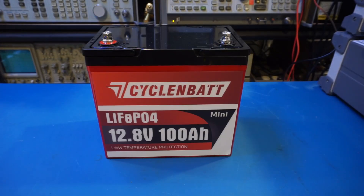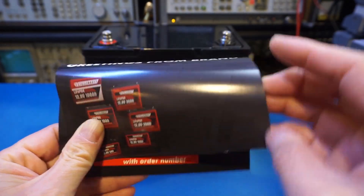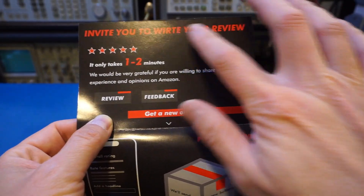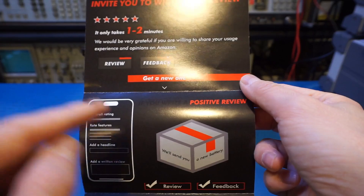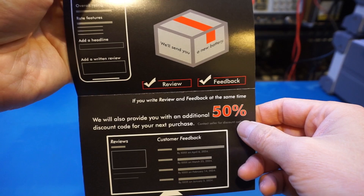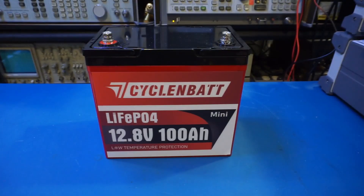This is something interesting — I don't think I've seen this before. There's a card from CycleBatt, greetings from Brent, and inside they invite you to write your review. If you leave a positive rating, they will get you a new battery, and if you write a positive review they'll also give you a 50% discount on your next purchase. That's why I actually don't trust Amazon reviews most of the time — ratings are sometimes inflated because of this practice. But that's why we test products on this channel.